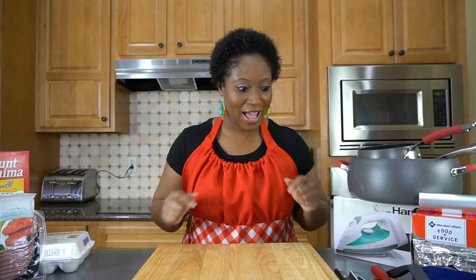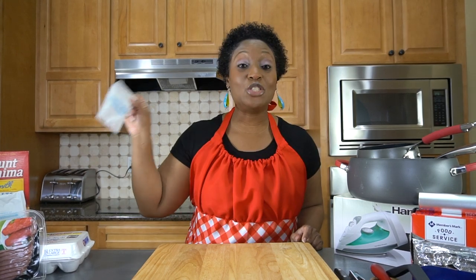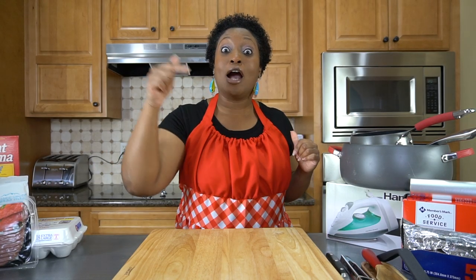So what am I doing today guys? Over here I have some pancake mix, eggs, Swiss Miss chocolate mix, bacon, butter, and over here I have several utensils. What I'm gonna be doing today is challenging myself to make my family a whole breakfast on an iron. I'm gonna get myself ready — come back and watch me master breakfast on an iron. Are you ready? Here we go.